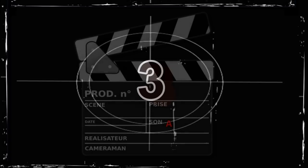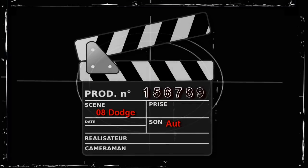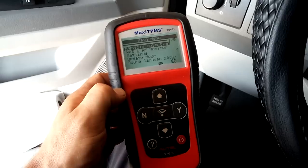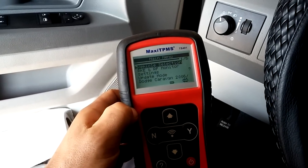2008 Dodge Grand Caravan with the TPMS light on. I'm going to check what's going on with this Maxi TPMS from Autel, the TS401.